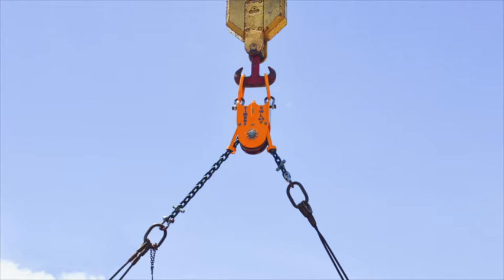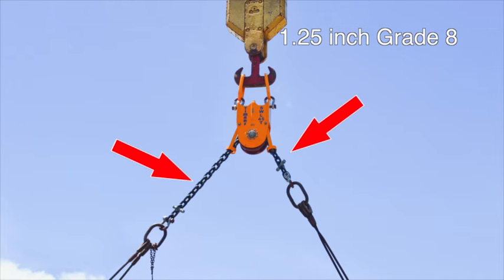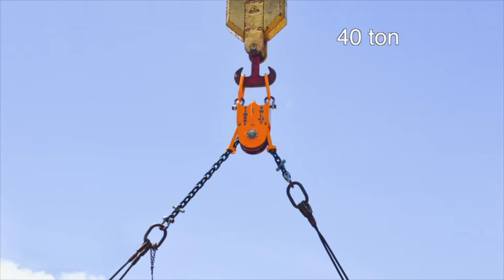The centralizer attaches to the spreader slings with a one and one-quarter inch Grade 8 chain. The chain is 9 feet 9 inches long to allow the crane operator to adjust the lifting point. Both ends of the chain have 40-ton anchor shackles that connect to the master links in each of the two leg slings attached to the spreader.